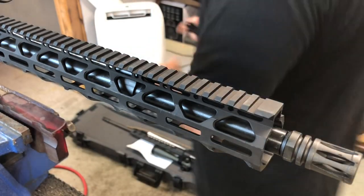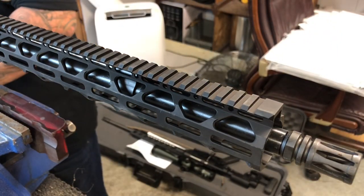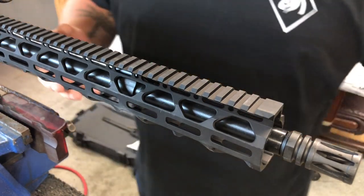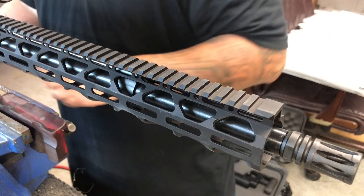Today we're going to be putting on the Crimson Trace Railmaster Pro, the CMR-301. I figured I'd give you guys a how-to when I put these things on.